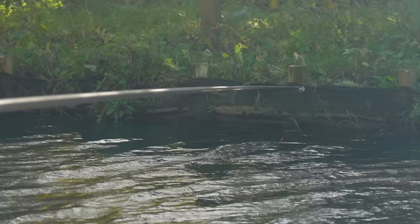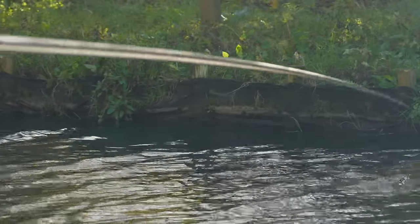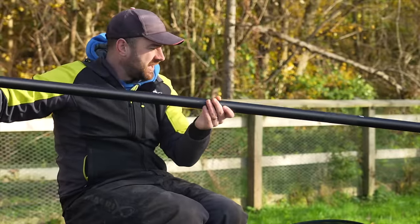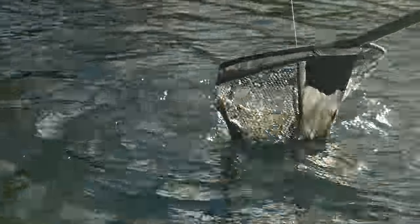Let that bait — hook bait — oh wow, we've had a fish take it on the way down! What I was trying to do there, we'll explain on the next one, is you need to let your hook bait swing in to the bank.